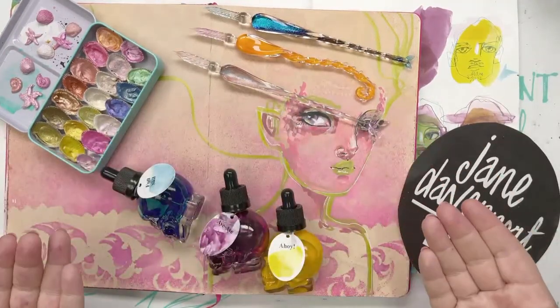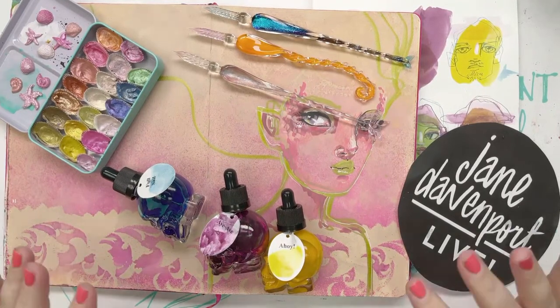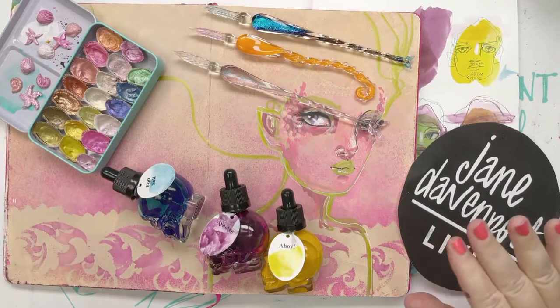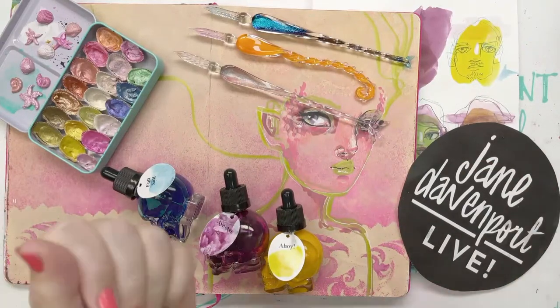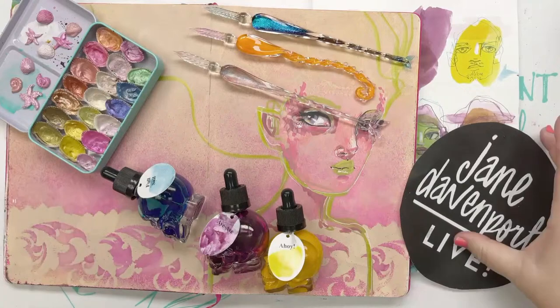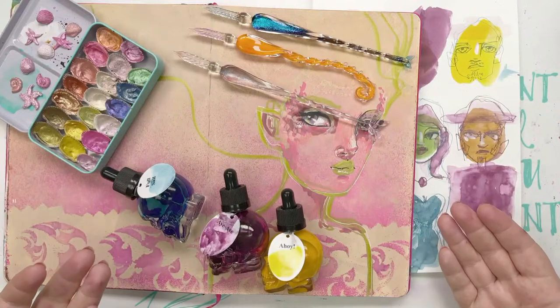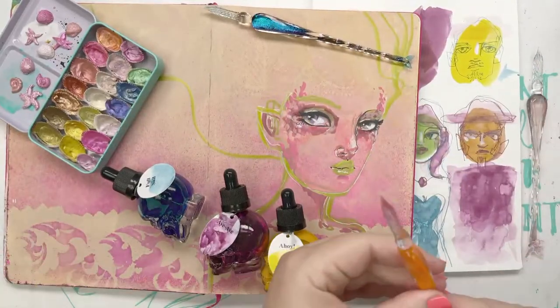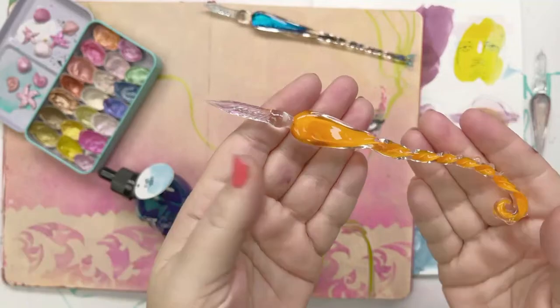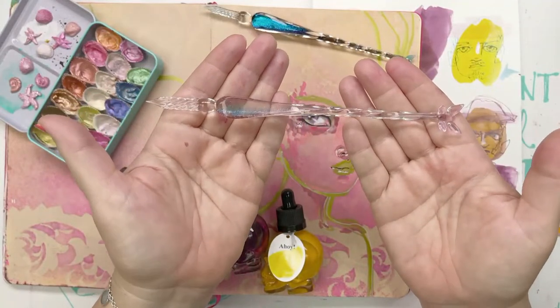Hello, Jane here, just going to play with new art supplies today. I did life drawing yesterday and had an absolute blast - well, it's not that it's always fun, it's just really good. Doing art is always really good, even if it can be a challenge. We've got the new Inked Puss ink glass pen - I'm definitely going to take glass dip pens to my life drawing class next week.